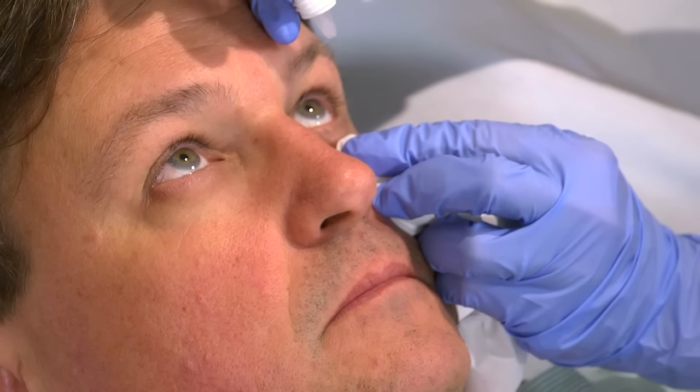Never apply pressure directly against the patient's eyeball. Rest your dominant hand gently on his forehead.